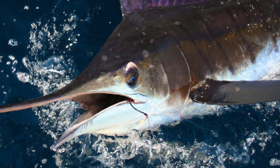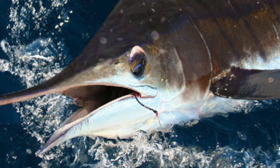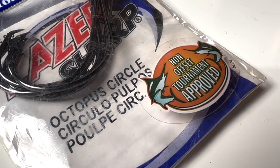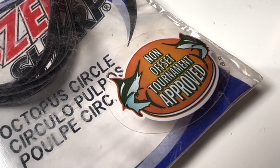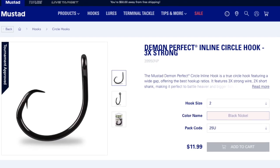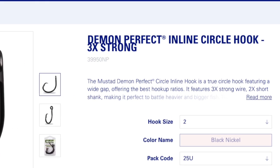Circle hooks became popular in offshore fishing for marlin and other large fish that were being caught and released. Anglers did not want to throat hook these fish or hook them in the gills, so they came up with a hook design that was more likely to hook them in the corner of the mouth than deeper down in the throat. Originally, these hooks were inline circle hooks, which basically means that the tip is in line with the shank of the hook.